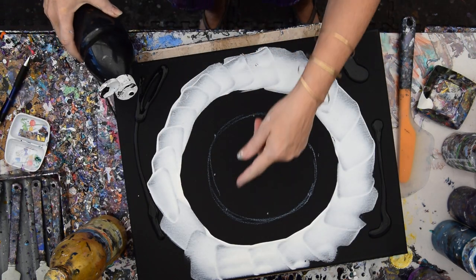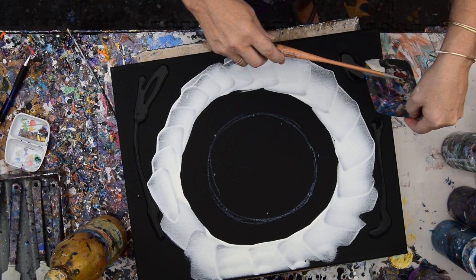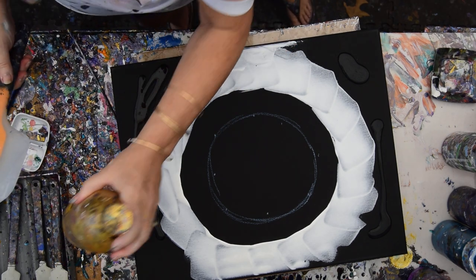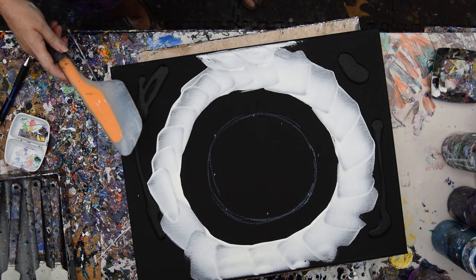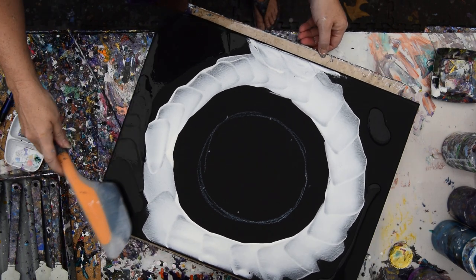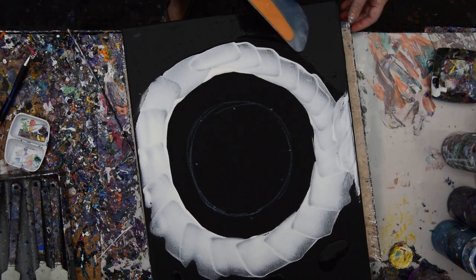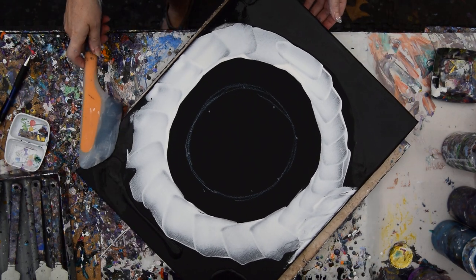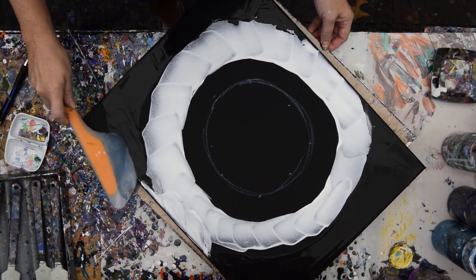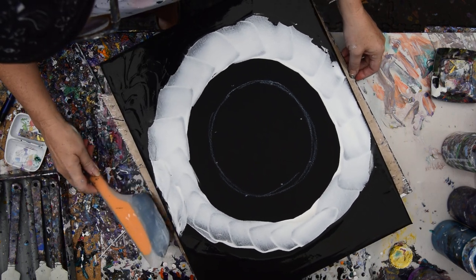Looks like I'm going to have an off-kilter circle anyway, and I'm not sure how that happened, but I am going to even it up. This is an OXO omelet turning spatula. I don't think it matters if I'm a little sloppy right now. I do want to cover the entire surface where I have the black paint with the black paint. I've got to be kind of quick because it's like 90 degrees out here.